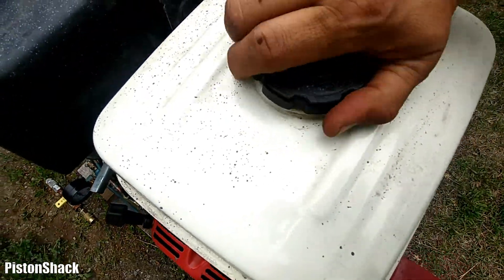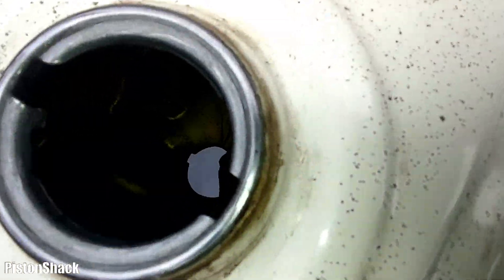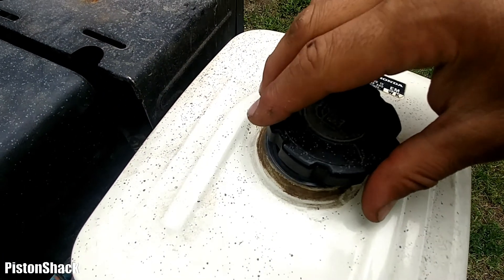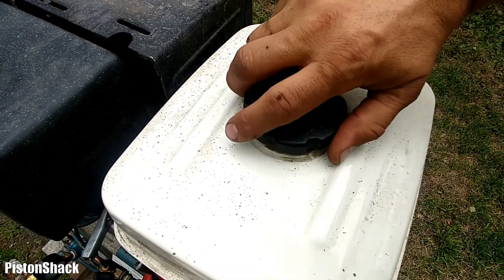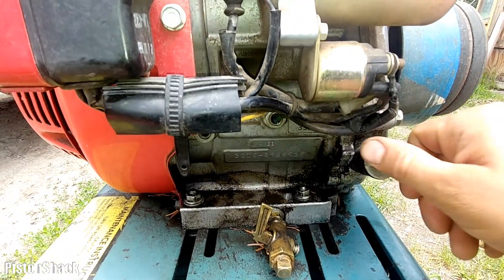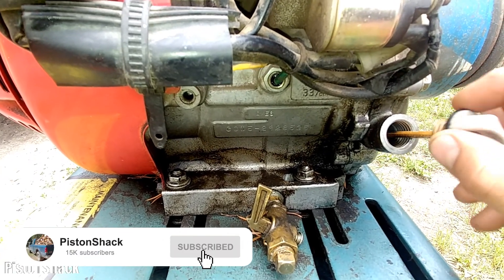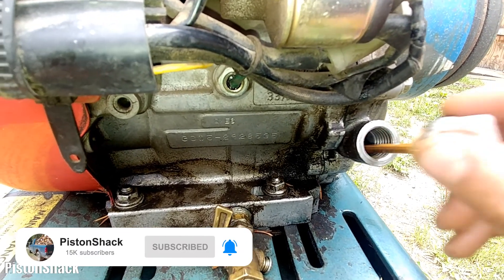First, of course, let's check the fuel - we have some fuel, it's enough to start the compressor. I also like to check the fluids; check the oil, make sure the oil level is up and oil is present.